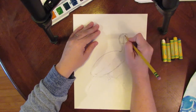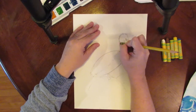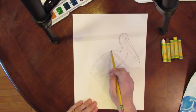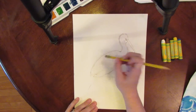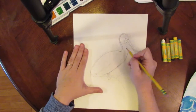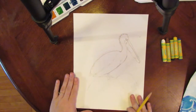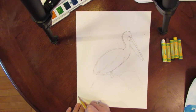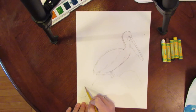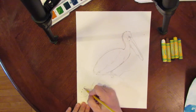Pelicans can be kind of fat birds, so it's okay if your oval is fat — maybe he's caught a lot of fish lately. Now to do the waves, we want to make kind of curved shapes and put dots like this. You're going to be doing this with your oil pastel so it looks like spray.